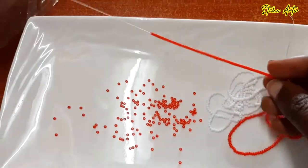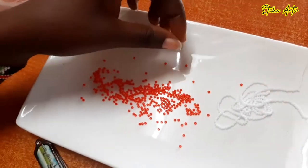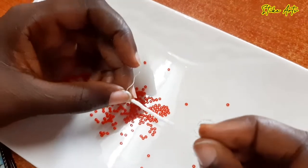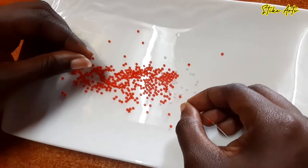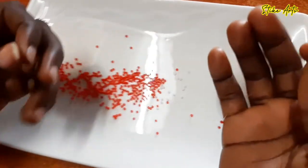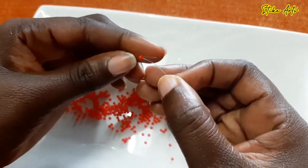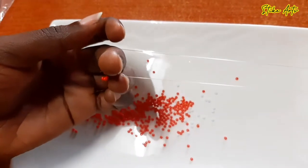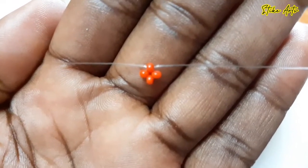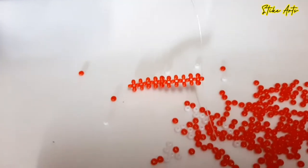We start by pouring our beads onto the working plate. Mostly we'll be using red in plenty, so we pour all the red beads and also a bit of white for the center play button. Then we begin using the normal right angle weave pattern from our previous videos — placing three beads, then adding the fourth red bead, criss-crossing and balancing the fishing line and pulling to get our first star. That looks like this.